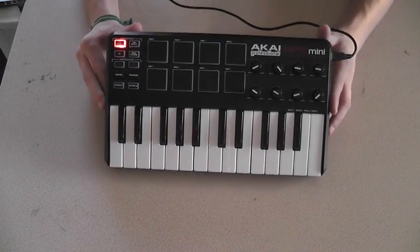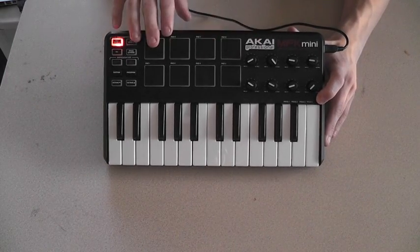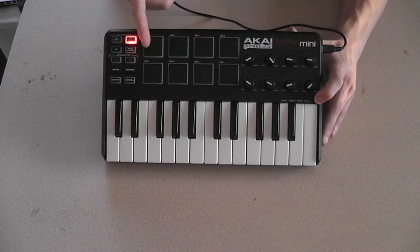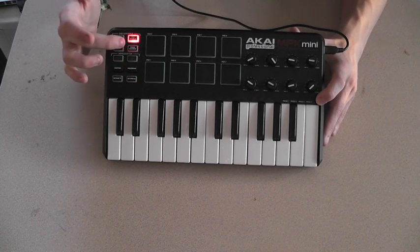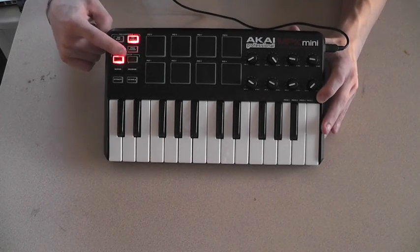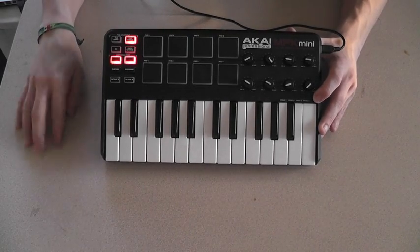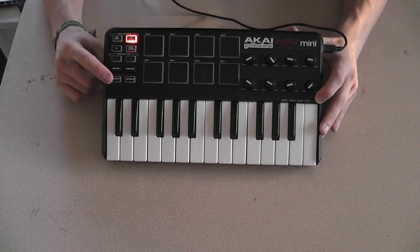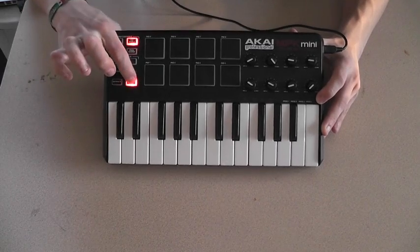There you go. So right now you can see that pad bank one is on. I forgot to mention — not only are there eight pads, which are also assignable as effects, but you have two banks. So effectively you have 16 pads total and you can switch back and forth between the banks. Here is your arpeggiator. Here it is right there — you turn it on. And here's your tap tempo. If you don't want to use the built-in tempo modulator inside your program, you can tap it and it will speed it up or slow it down.